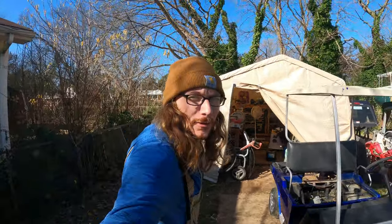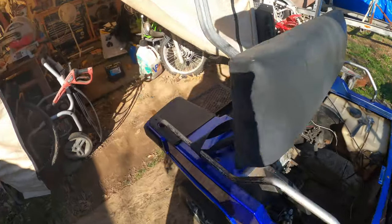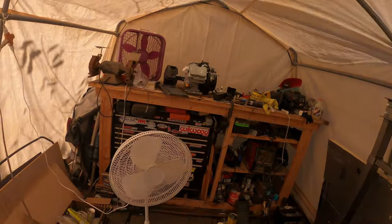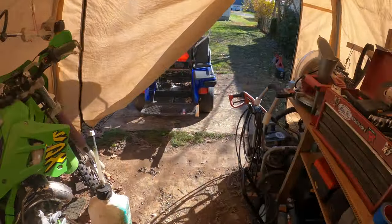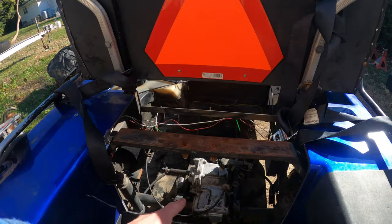Hey guys, in this video I'm going to be taking this old golf cart and doing an engine swap with this Predator 420, utilizing an engine plate, going to weld up the mounts. It's going to have a Comet 40 series torque converter and be chain driven to the rear axle.